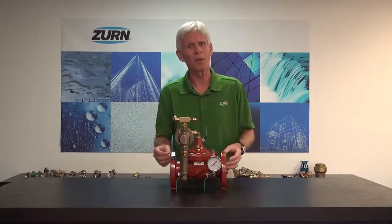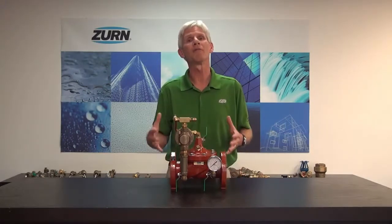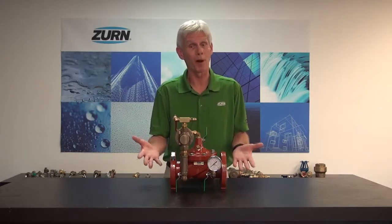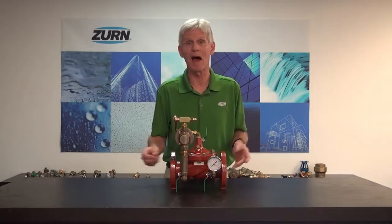Normally we would think, let's put in a relief valve — if we go over pressure, we'll dump that excess pressure. But that presents a few problems. Number one, where do we put the drainage of the relief valve? Typically a relief valve is going to have a considerable amount of discharge. Also, we have to be concerned about the reseating limits of that relief valve. When relief valves of the safety type open up, they don't always reseat right back at the same pressure they opened at — typically they'll reseat at about 80% of that value.